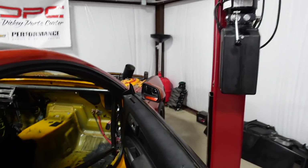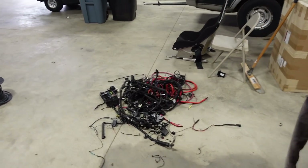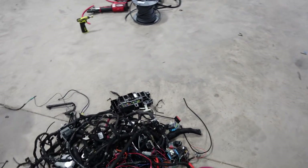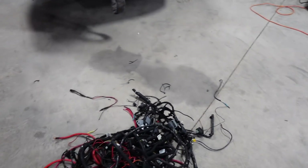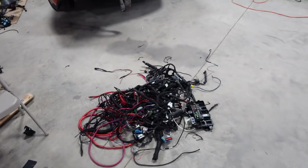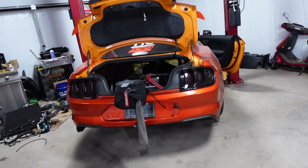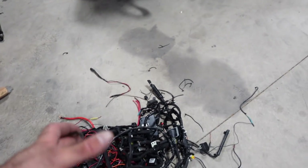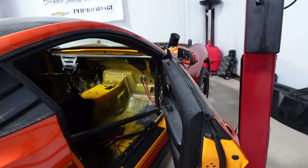The good thing about kicking out all the stock stuff is this has to be 40 to 50 pounds at least. Plus the front fuse box is heavy because it's got the engine harness, the big fuse box, and a lot of wires. We're adding a Holley harness which is super light and some power cables. In the end we'll probably save 30 to 40 pounds with all that stuff gone, which is always good when you're trying to go faster.